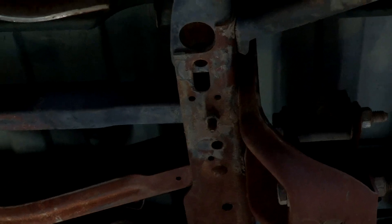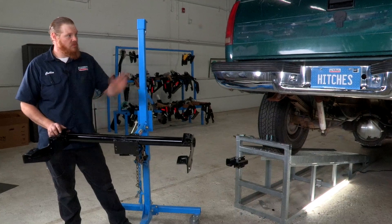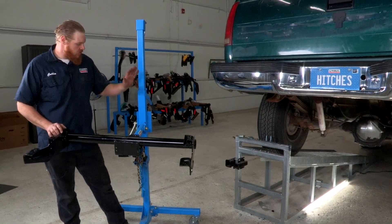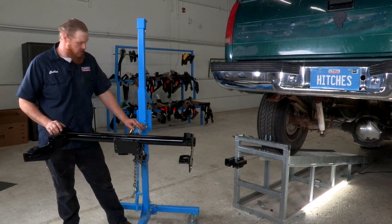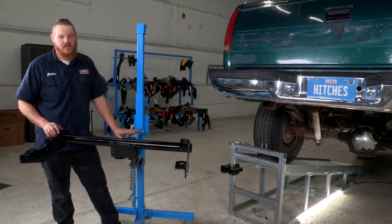All right, that should be enough. From here we're gonna go ahead and start getting our hitch prepped. Here's the hitch that we're gonna be putting on our Silverado today. We're gonna be using this U-Haul exclusive hitch jack — this is really helpful in getting the hitch into place. If you don't have one, you're definitely going to need a second set of hands.